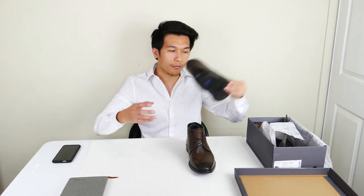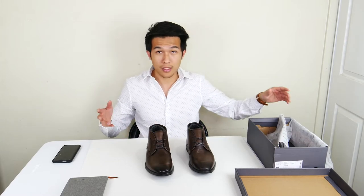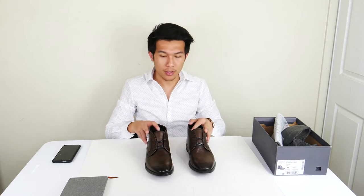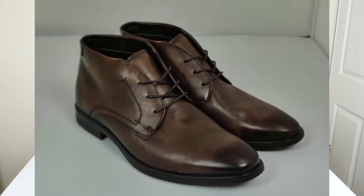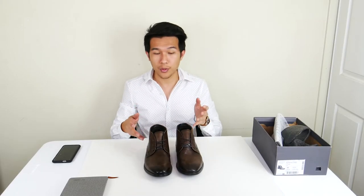As you can see, the first thing that comes with the boots is the box, and it comes with this little cloth inside. The boot also comes with a shoe filler. As mentioned, this is a leather chukka boot. This color is called cacao brown — they come in a dark, kind of dirty grayish brown.